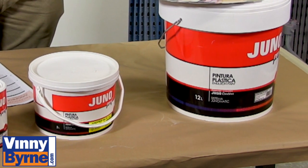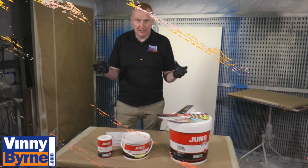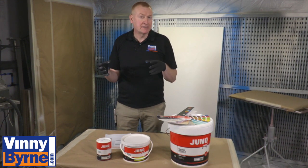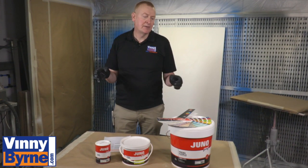It's fire retardant — it's got a fire rating on it. It's anti-fungal, so if you have a problem with fungus growing in the house or anything like that, it's really good there. It's scrubbable, so it's ideal for kitchens, bathrooms, living areas, and high traffic areas.